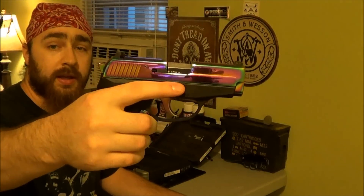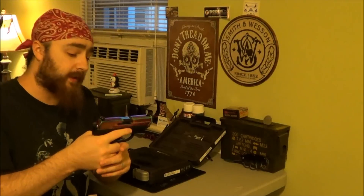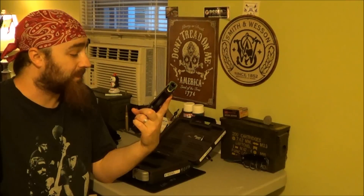This is the SigSauer P239. As you can see, it's got what is called a rainbow titanium finish to it, which doesn't really look like my type of gun personally. But I do have to say I'm jealous because it is, as Blue Tundra would say, a sweet shooter. We did take it out to the range and I was actually surprised how accurate I was with it.